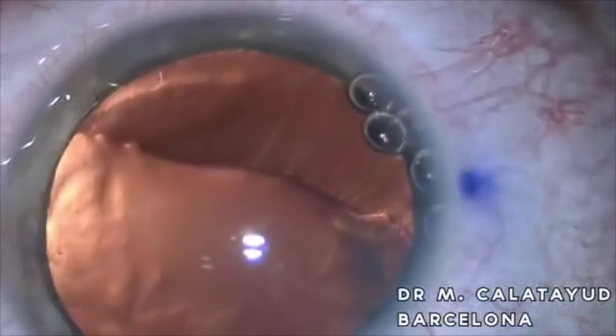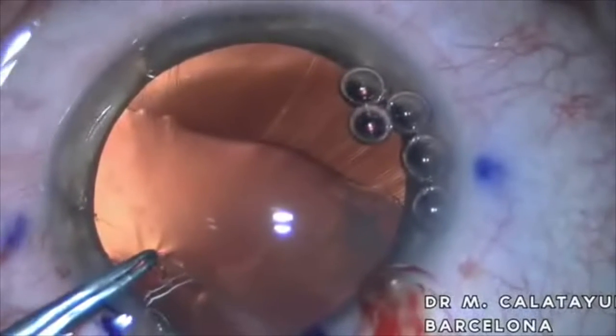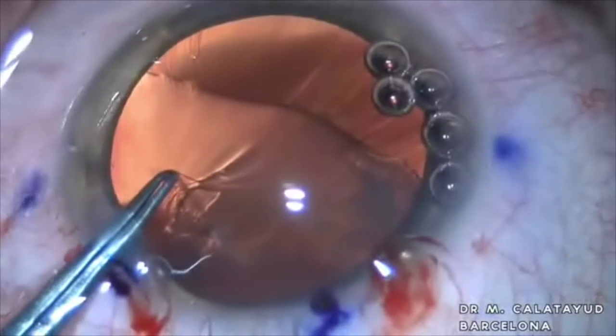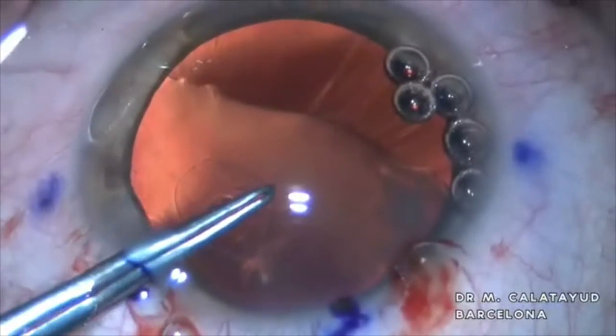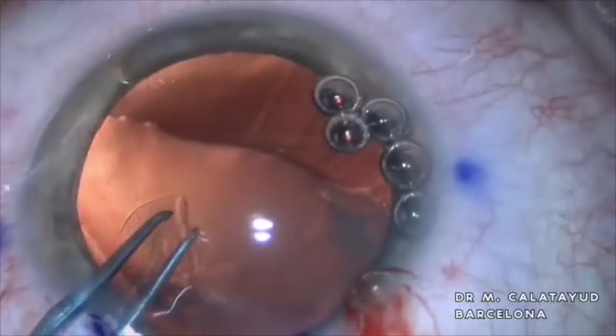The most important step in this kind of surgery is to achieve a complete capsulorhexis. Without it, we cannot implant neither the ring and probably not the lens into the back to get a good visual acuity in the postoperative period.